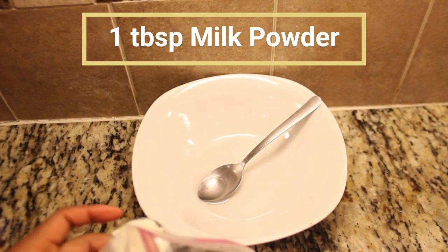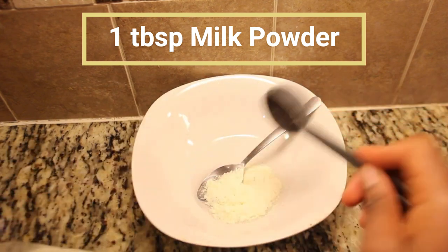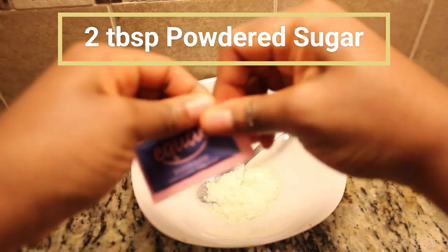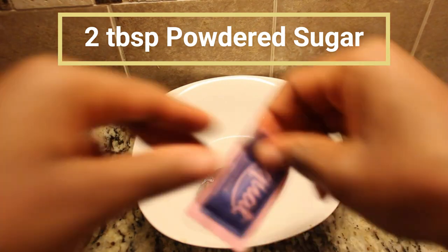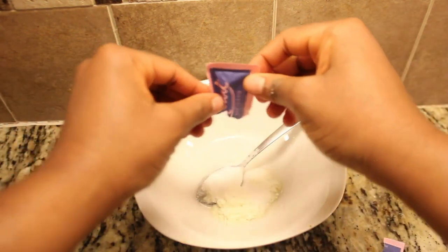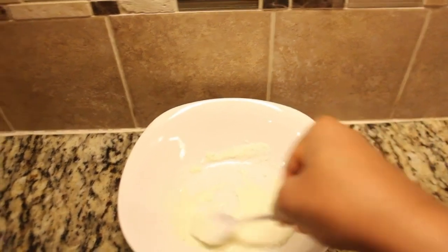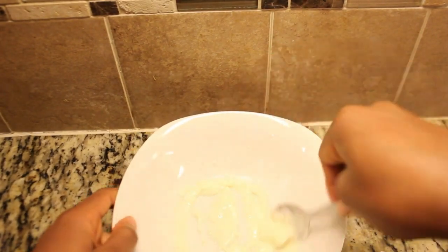After that, add one tablespoon of milk powder. It's important to note that you should not use actual milk, as it can negatively affect the chocolate's texture and consistency. Next, include two tablespoons of powdered sugar. You can adjust the sweetness to your preference. Taste as you go to find your sweet spot. If you don't have powdered sugar, you can use regular sweetener, but powdered sugar is ideal for creating a smooth, fine texture that blends well and dissolves more easily in liquids.